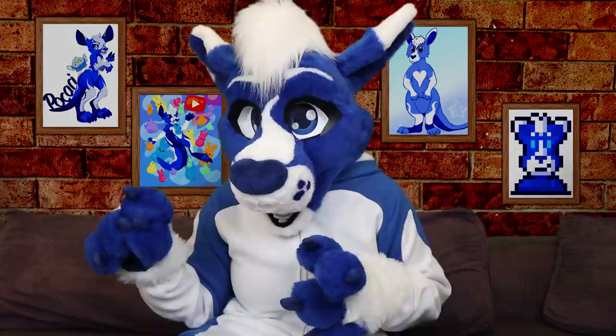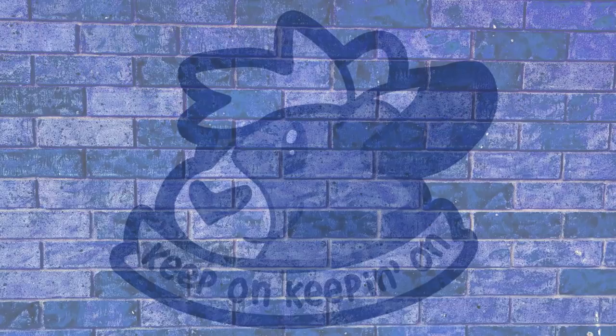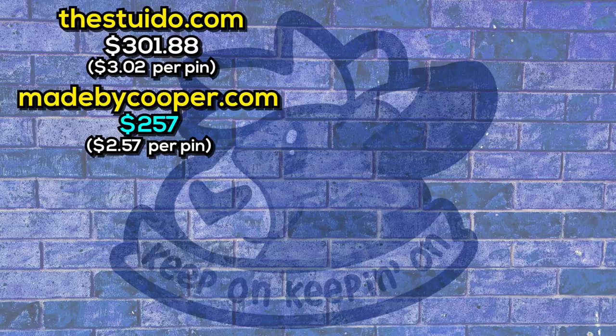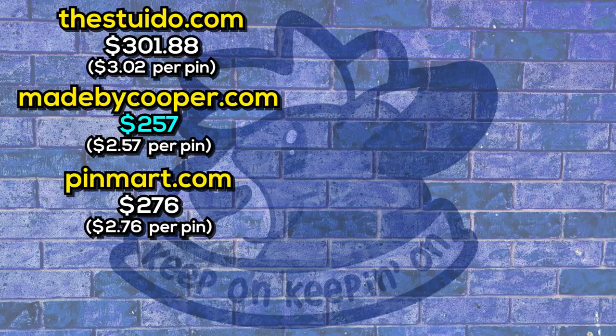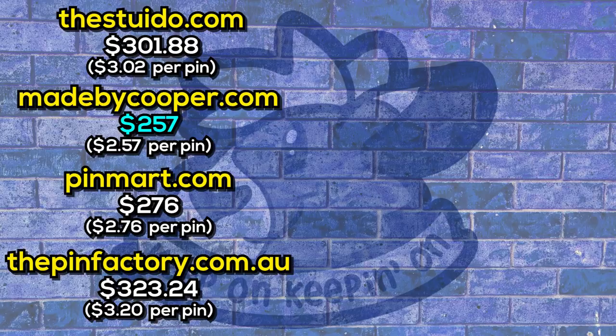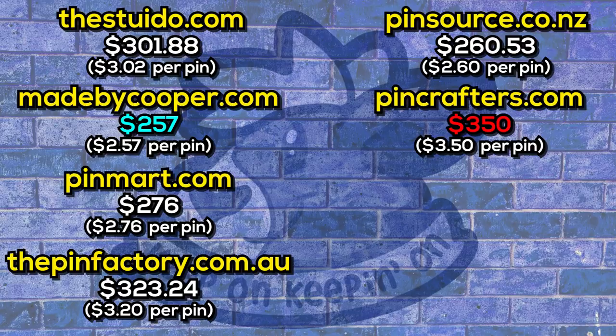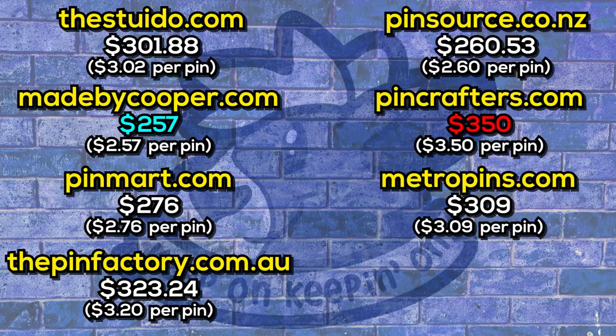TheStudio.com quoted me $301.88, so about $3.02 per pin. MadeByCooper.com gave me $257, which is about $2.57 per pin. PinMart.com gave me $276, so $2.76 per pin. ThePinFactory.com.au gave me $323.24, so about $3.20 per pin. Pinsource.co.nz gave me $260.53, so about $2.60 per pin. One company gave me $3.50 per pin. Metro Pins came in at $309, which is $3.09 per pin. And finally WizardPins.com gave me $280 at $2.80 per pin.